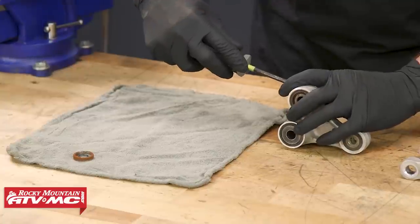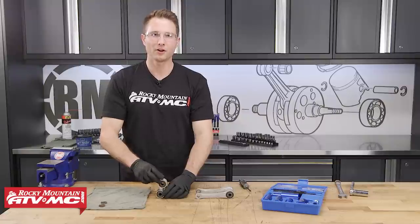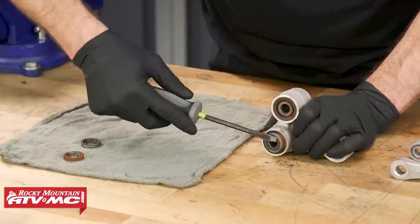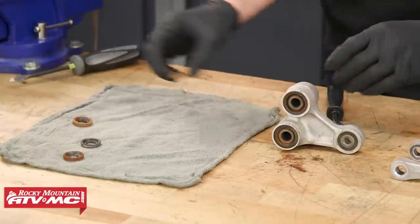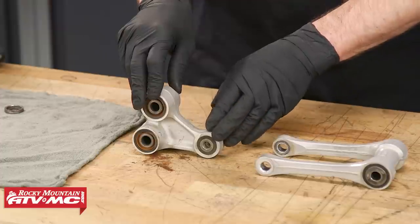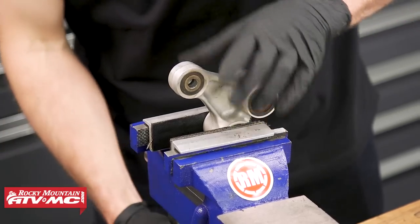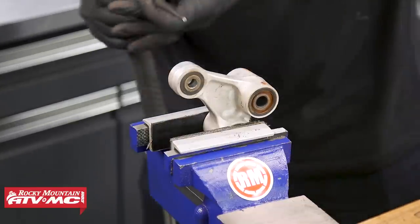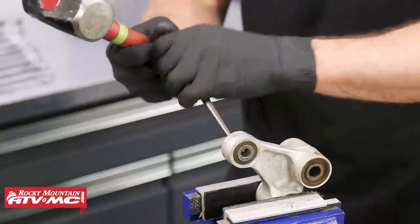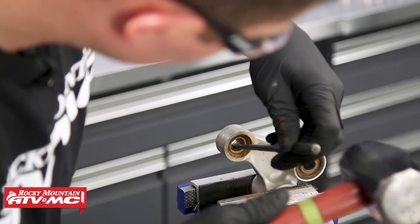As you take everything apart, make sure you lay it out in order. This pivot collar is actually seized in, so we'll worry about that a little later. You can use a small pry bar to remove the collars, or if you have to, you can use a screwdriver. The collars on the lower shock bearing aren't coming out, so we'll put it in the vise with soft jaws and use a punch from the other side to hit it out.